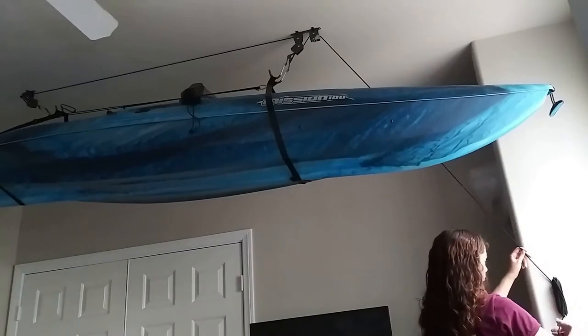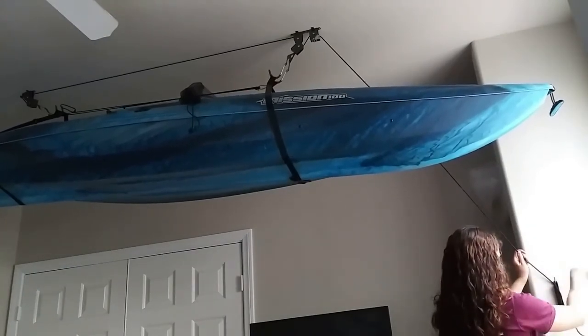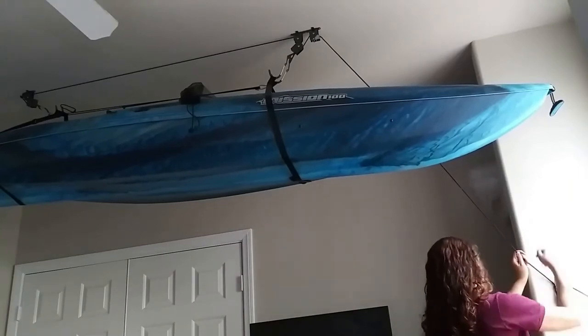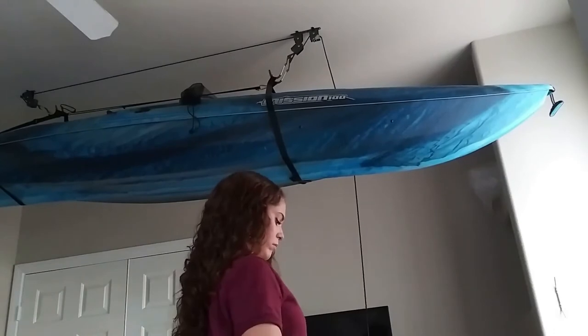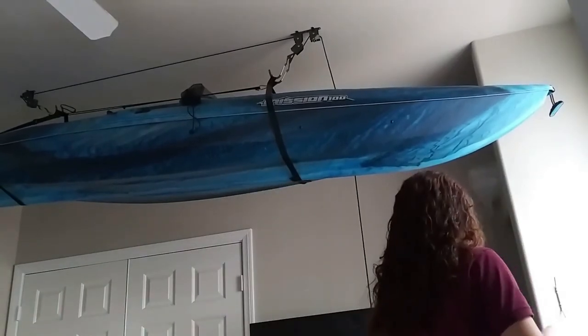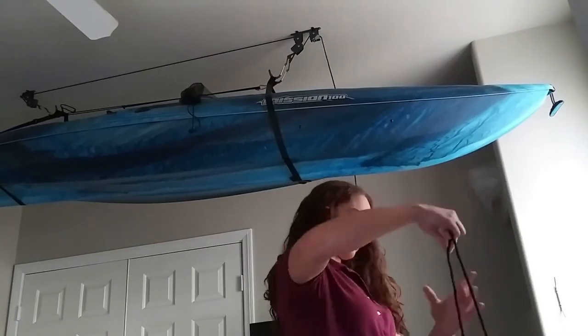There are three parts that you will need to drill into the wall. You can see the two metal parts on the ceiling, as well as this third part here that serves as a hook to hold the excess rope while the kayak is being stored. I usually put the rope in a figure-eight position on this hook and also have a rubber band or hair tie around the remaining excess rope.